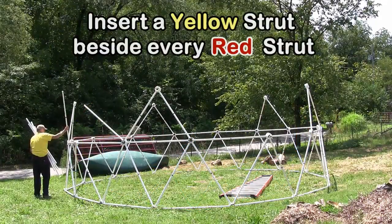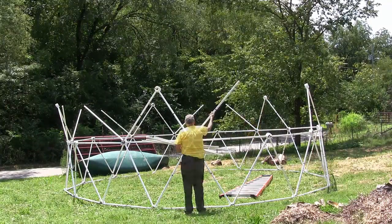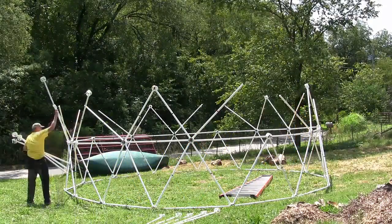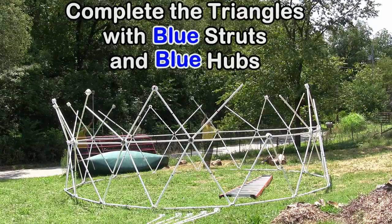Next, insert a yellow strut beside every red strut. Complete the triangles with blue struts and blue hubs.